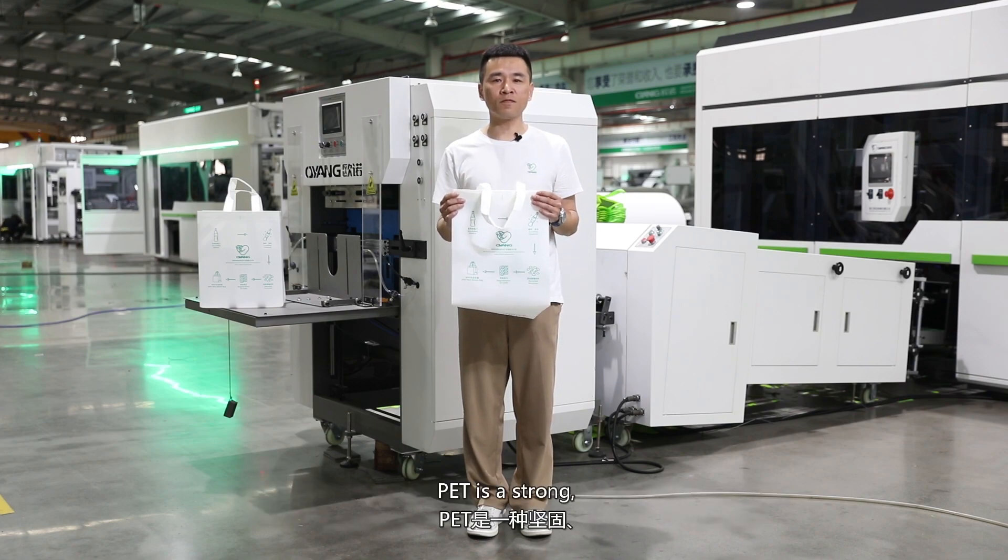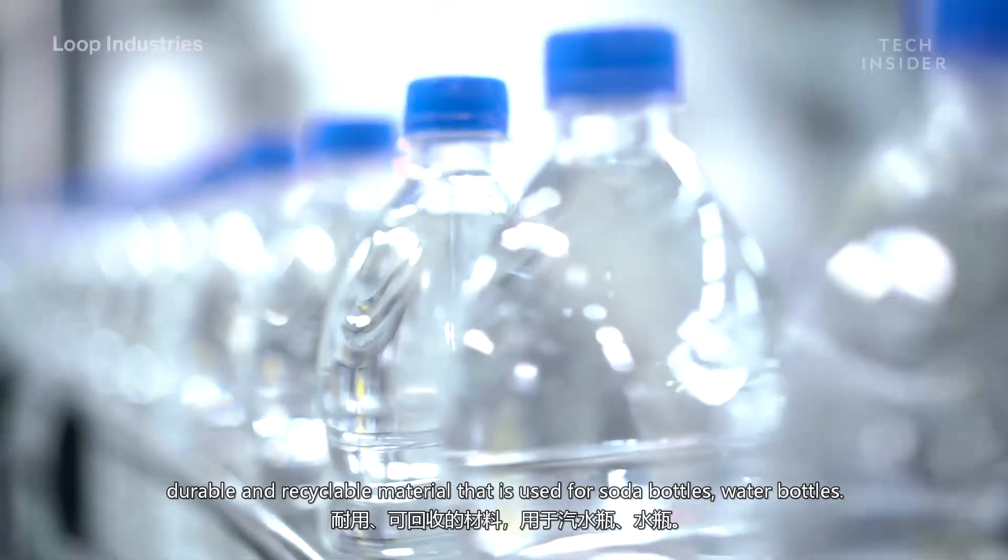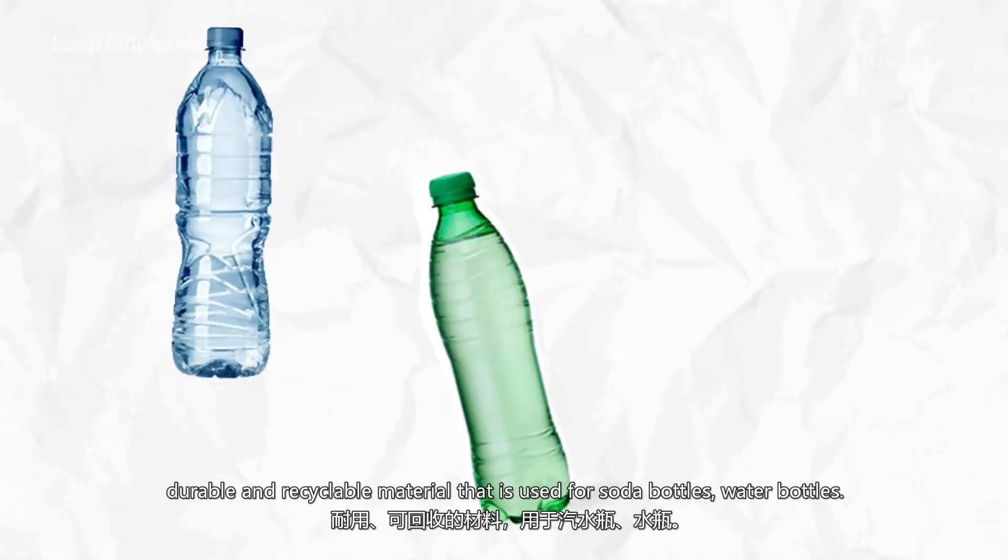PET is a strong, durable, and recyclable material that is used for soda bottles and water bottles.